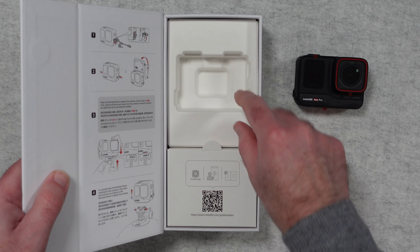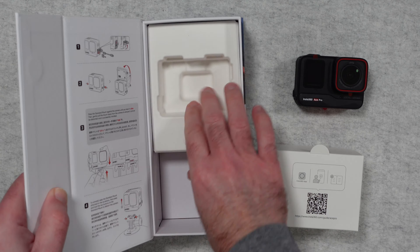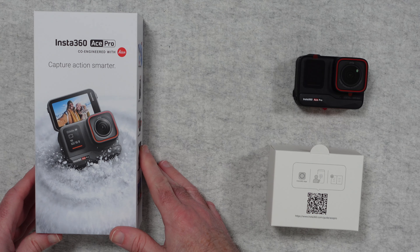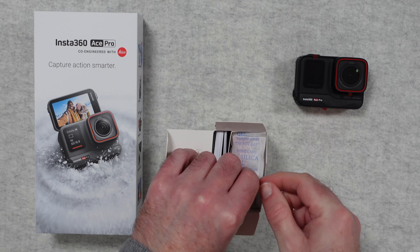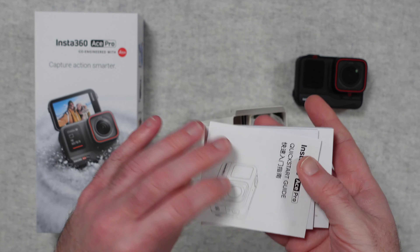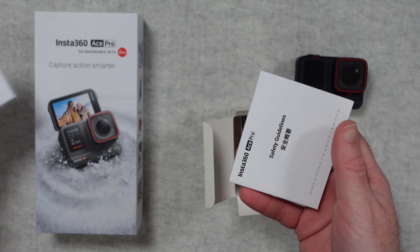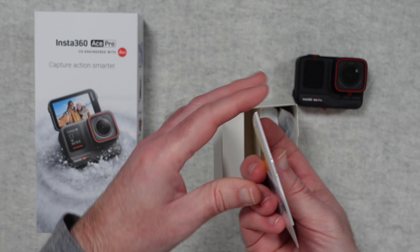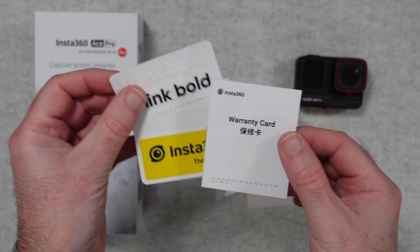It's got that really nice large flip screen on the back and a metal casing to it as well, so very impressed. We also get this accessory box — let's take a look at what's inside. We've got some silica gel which we should dispose of safely, and some paperwork: a quick start guide, some waterproofing information, and safety guidelines. There's also some Insta360 stickers inside the box and some warranty information.